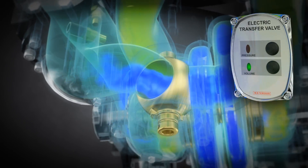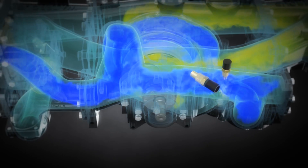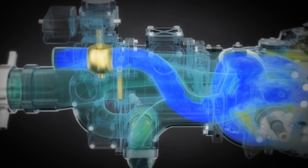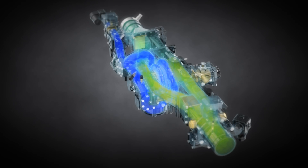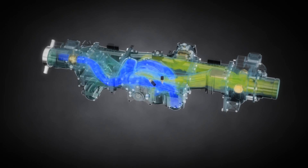The flow from the first stage impeller is routed through the patented Wateris ball-style transfer valve to the discharge manifold. The same flow and pressure from the second stage is routed directly to the manifold, where it combines with the flow from the first stage for maximum flow. Volume is called parallel.